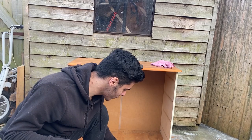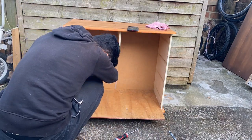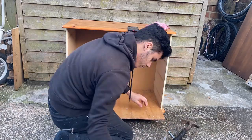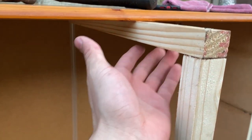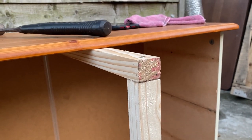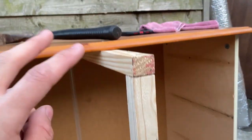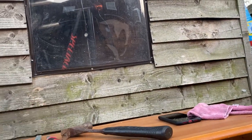We're going to screw this in to make sure it's secure. I've screwed in the flooring and it's pretty solid. I've also added a piece of timber that sticks out a bit — this is going to be the part where they catch a bit of sunshine, with mesh all the way down on this section.